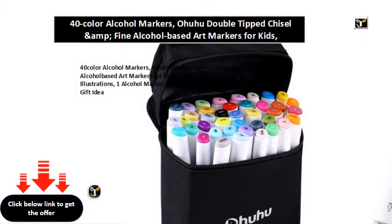40 color alcohol markers, OUHU double tipped chisel and fine alcohol based art markers for kids, adults coloring, drawing, illustrations. One alcohol marker blender included. Great Mother's Day gift idea.